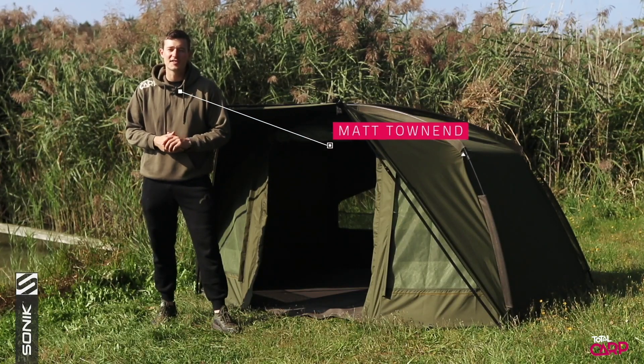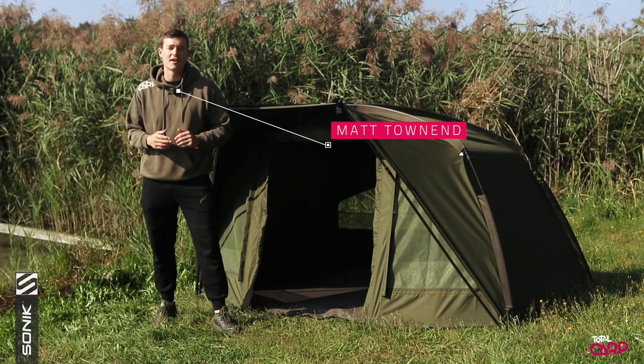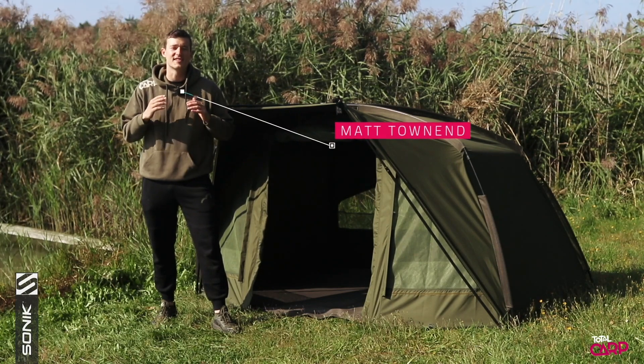Hi, Matt Townend here from Total Carp, and today we're taking a look at a really exciting new range of shelters from Sonik. This is the AXS range.